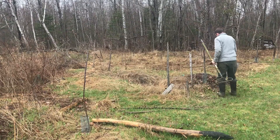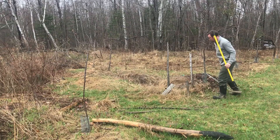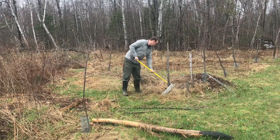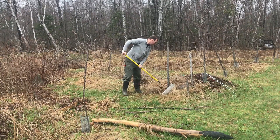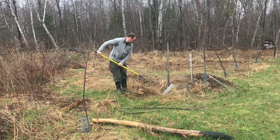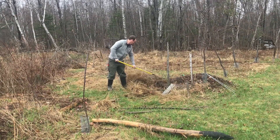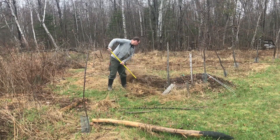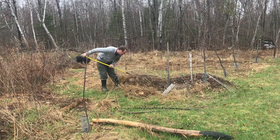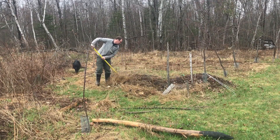An asparagus patch should last and produce food for nearly two decades once established, or so I've read. However, I've also read that it doesn't like competition, and the crabgrass is a tough competitor. The first step will be to rake off all the detritus and reestablish the outer boundaries of the patch. When raking in the spring, it's best to be delicate and careful not to disturb the crowns, so I looked carefully to make sure no spears were coming up through the soil.